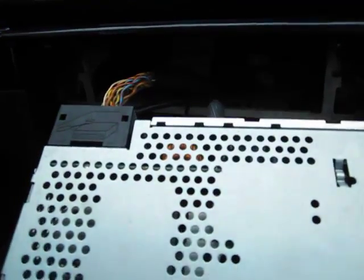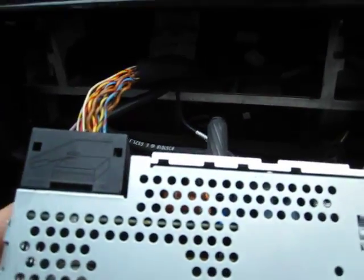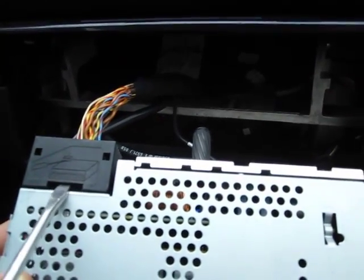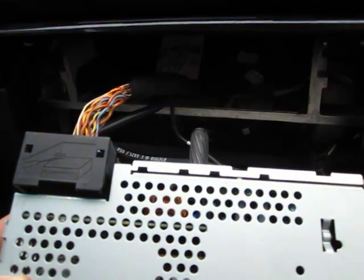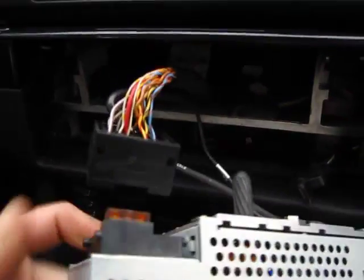When you have your radio in this position, you have to disconnect the plug in the back. To do that, take your flathead screwdriver, put it into the slot, and slide it upwards. You just have to do it a little bit and then you can use your hands — it just comes out.